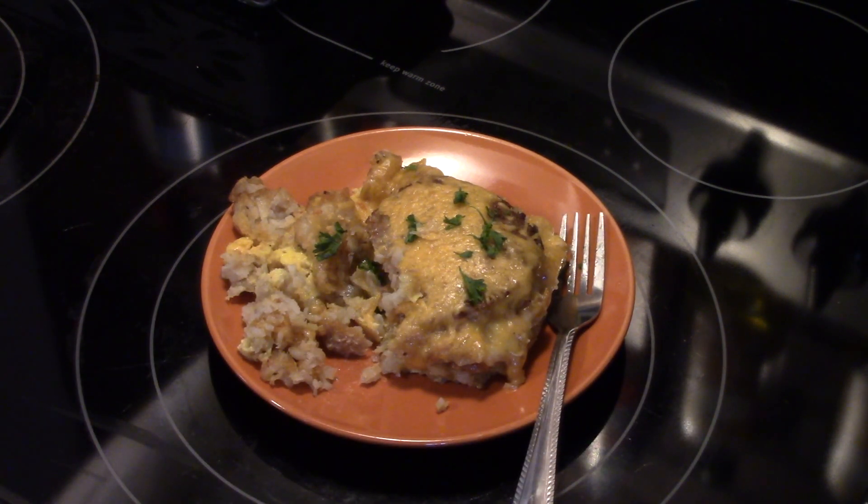That's really delicious. You get the crispy tater crowns, you have the eggs that are seasoned with the cheese melting all over, and that nice spicy sausage patty. That's really easy and really delicious. Sausage breakfast casserole. Thanks for watching and supporting me. And remember, love what you eat and eat what you love.